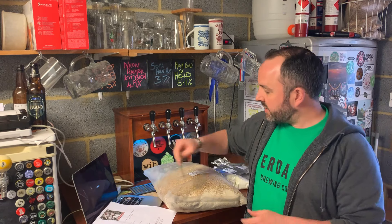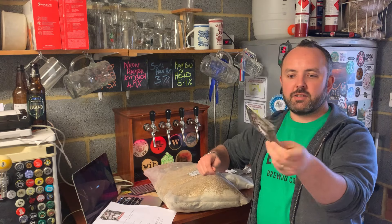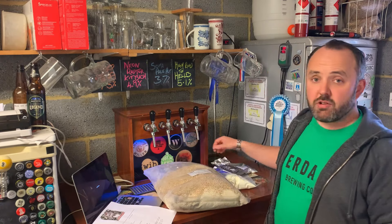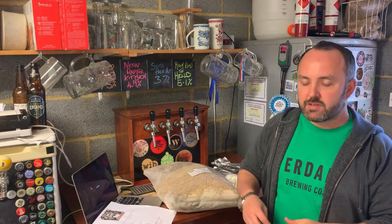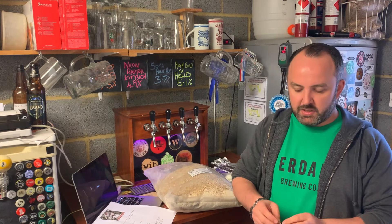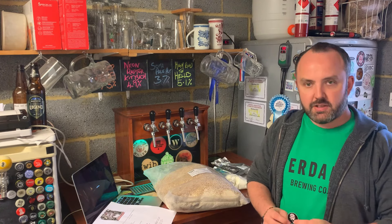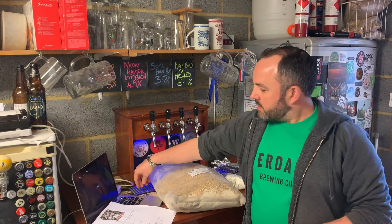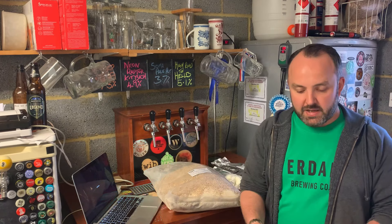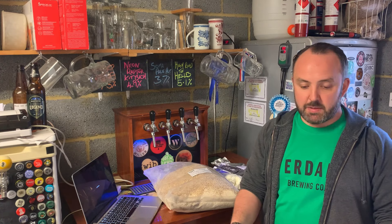We've got a nice beer mat from Bang the Elephant — love the artwork for this brewery. I've not actually tried any of their beers, but I've heard some really good things about them, especially their imperial stouts, which I think are really good. And there's a nice little sticker to go on the beer fridge too. That's what you get in the kit. The instructions are extensive and really well written, as with the previous Neon Raptor kit that I did — we've got three pages of instructions.